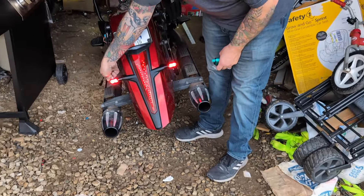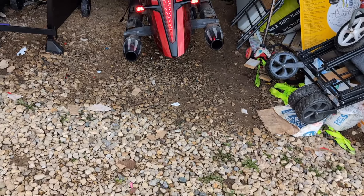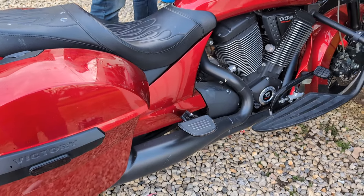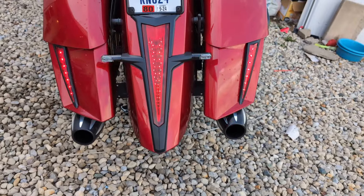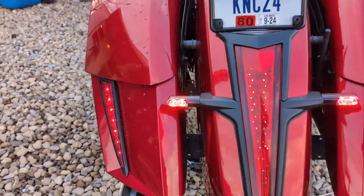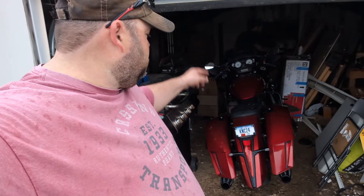All right guys, as you can see, they are working after we got the fender all back installed, and they are bright as heck. I guarantee this video is not doing it justice. Now back on to the bags. All righty, we are back together now. The bags go back on in reverse of how they came off, and bam — that looks so good. Cleans up the back end a lot, and when we finally get the triple play, these will become turn signals as well.